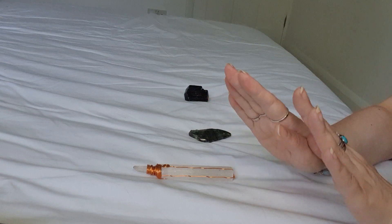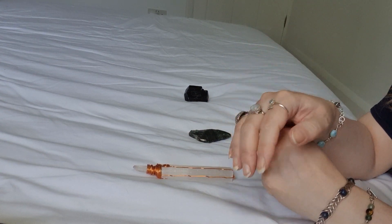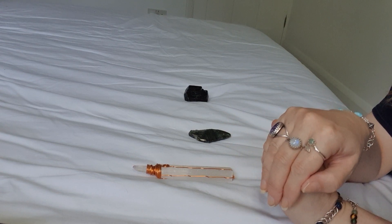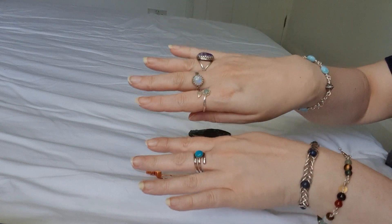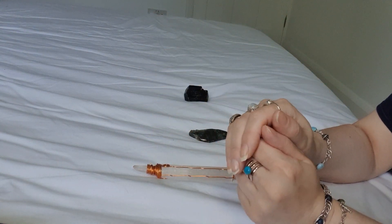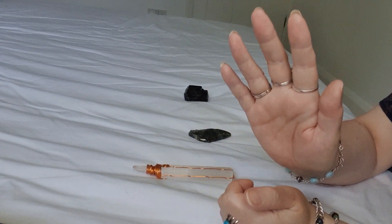Okay, I hope you enjoyed that. If you did, please do click the like and subscribe — it really helps. And if you want to see my jewellery, please do pop over to EmpoweredCrystals.com and have a browse. I hope to see you next time. Bye bye.